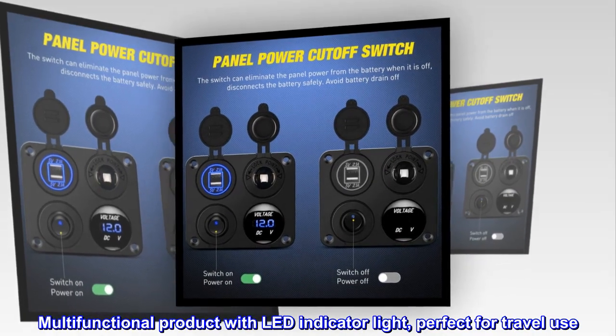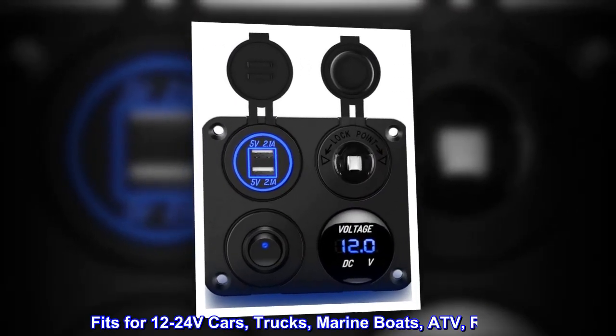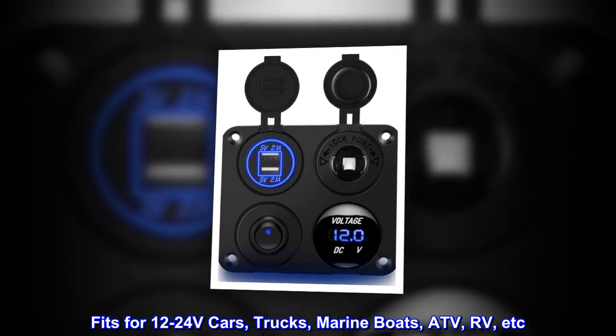Multifunctional product with LED indicator light, perfect for travel use. Fits for 12-24 volt cars, trucks, marine boats, ATV, RV, etc.